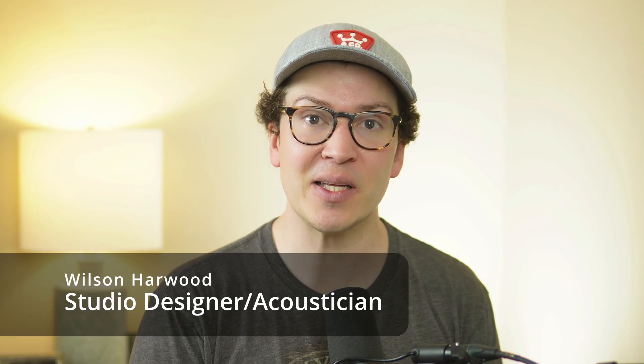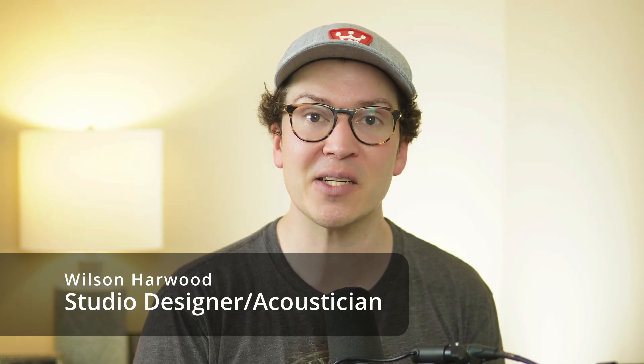My name is Wilson Harwood and I am a studio designer and soundproofing expert based in Nashville, Tennessee, and I am here to teach you all about how to soundproof. Without further ado, let's dive into this lesson all about what to look for to make sure that your ceiling will hold that added weight of your soundproof room.